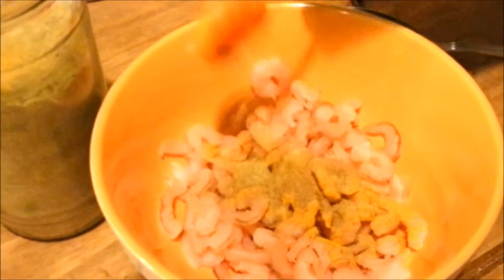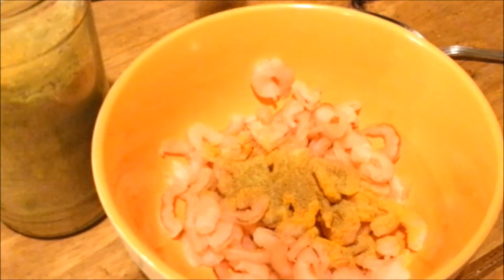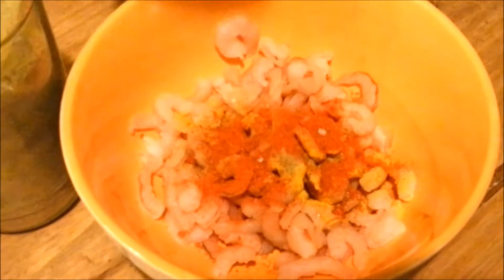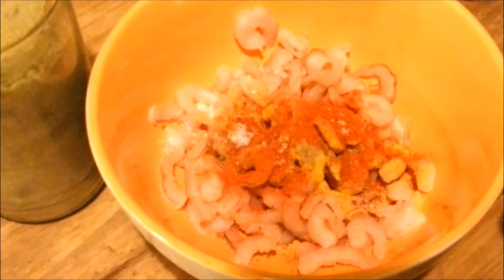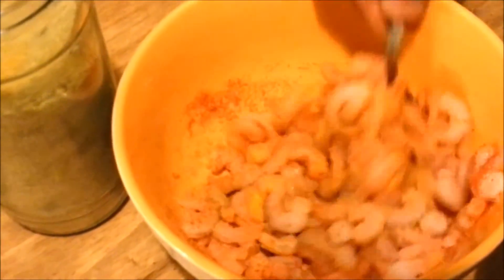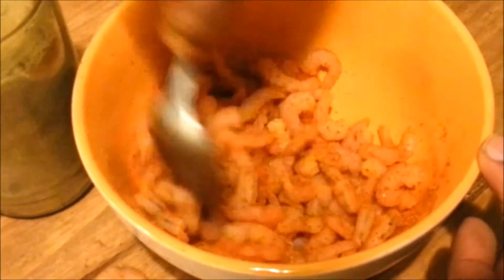Add a quarter teaspoon of turmeric, a quarter teaspoon of fennel powder, a quarter teaspoon of coriander, and half a teaspoon of chili powder, with a bit of sea salt. Mix everything together, then we're going to fry the shrimps using hot mustard oil. We can do the pickle at the same time so we don't lose the flavors from the frying oil.